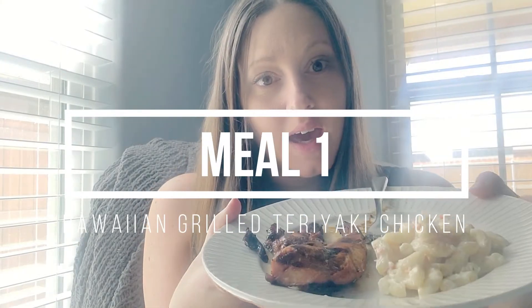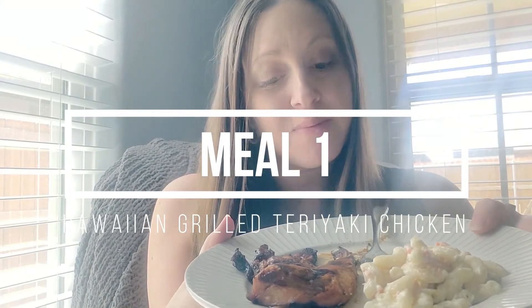Hey guys, it's Nikki and I'm here with a taste test of my meal prep. I was so excited about this particular meal this week — it's the Hawaiian grilled teriyaki chicken and the Hawaiian macaroni salad. I transferred it onto the plate and heated up the chicken, then transferred the macaroni salad so that it wouldn't heat up, and I'm about to take the first bite of the chicken.